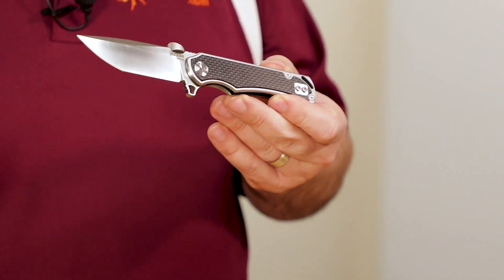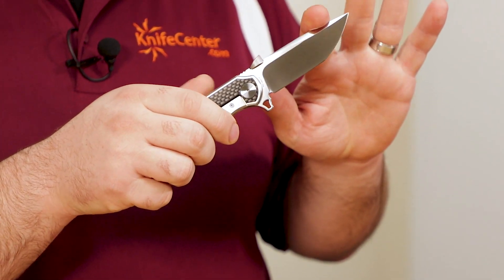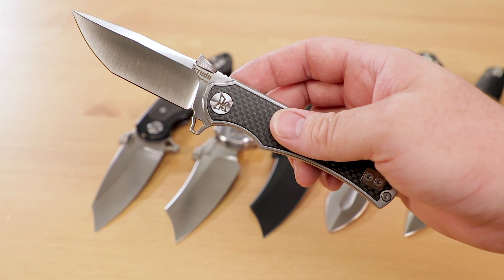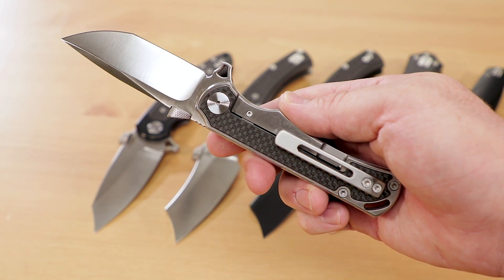All of these knives feature similar construction, with stainless steel frame locks and flat ground blades of 9CR18MOV, roughly similar in performance to 440C. That steel works well for the tactical mission of these knives, but what I'm most impressed by is the build quality. That's where most of your money is going, and there's a refinement and solidity that inspires trust in the tool.